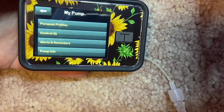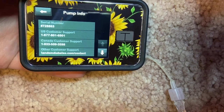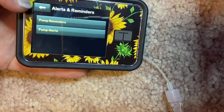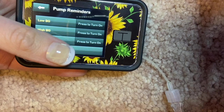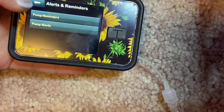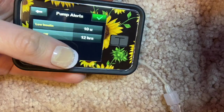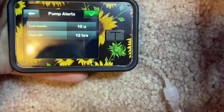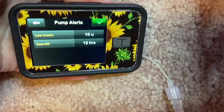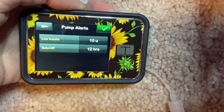Going into My Pump, you have Personal Profiles, Control IQ, Alerts and Reminders, and Pump Info. Clicking Pump Info gives you all the information about the pump and how to contact customer support. Under Alerts and Reminders, you can turn on beeps for low blood sugar, high blood sugar, bolus delivered, or missed meal bolus — I don't have any of those on. I do have the Auto Off feature set to every 12 hours, so if you don't interact with the pump it will alert you and shut off.